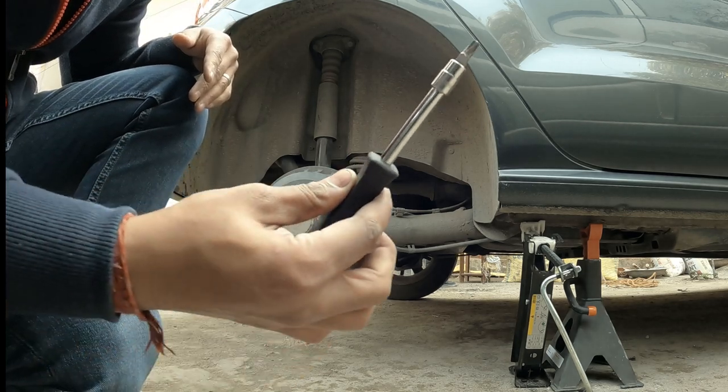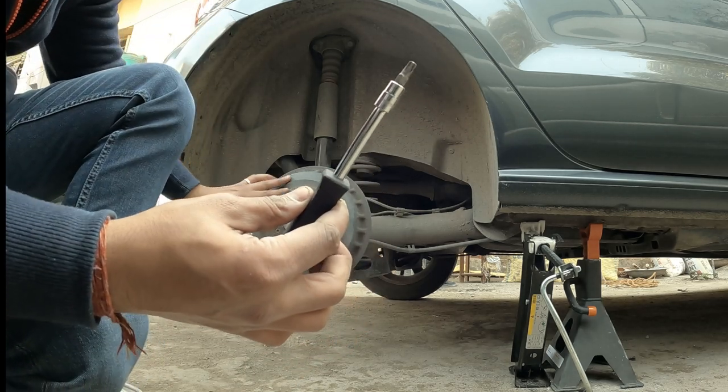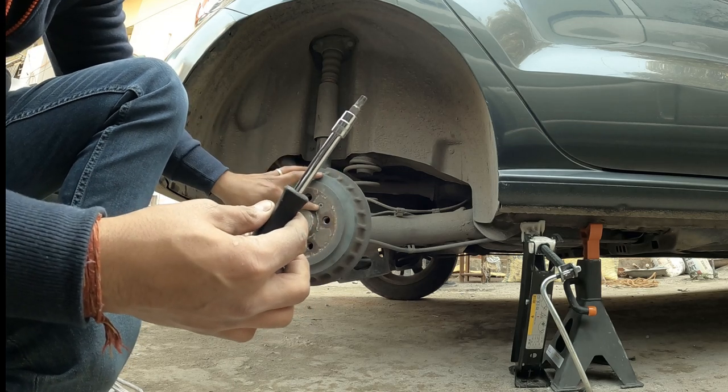You also need a T30 screwdriver to remove the security screw.